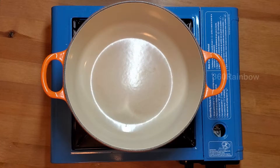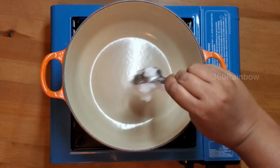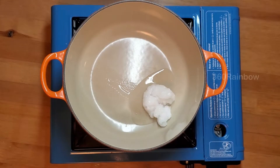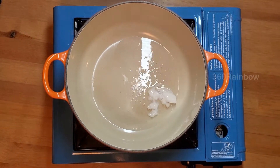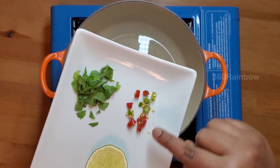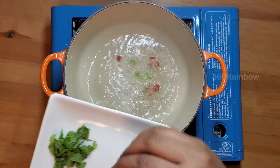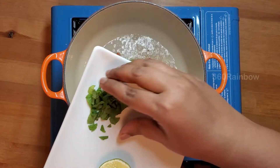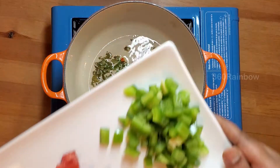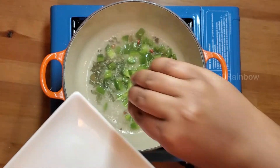For that, take a pan. I'm taking a tablespoon of coconut oil. I have taken a little bit of red chili and green chilies — add them here. Add a little bit of mint, add them here. Add a few capsicum and sauté.